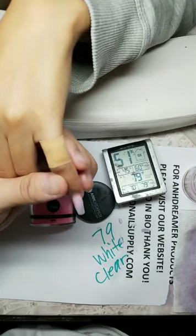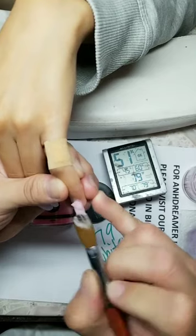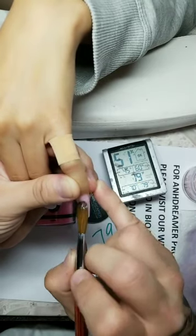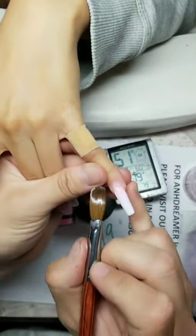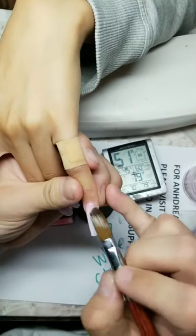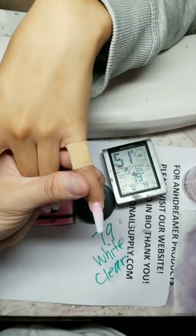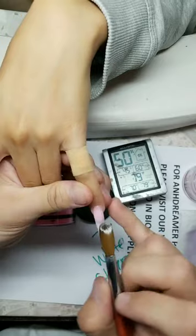Does a bigger brush mean more filing time? Not necessarily — look how I do it. Keep your shape, don't make it lumpy. Filing time is all on you. Take your time and do a beautiful application so you don't have to file too much. How much should you charge? That's all on you and your location. I'm in California — I charge more because of my skill, my products, and my location.